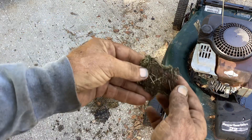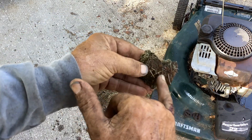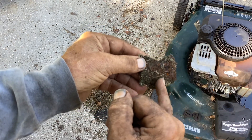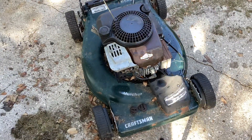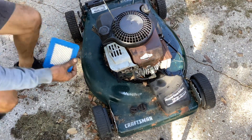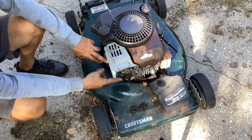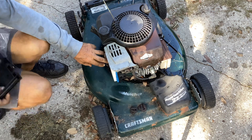Here's a better example of it — you can see all the metal rust on the deck. This grass just pulled away. Before we fuel it, we'll go ahead and turn it on the side for you.